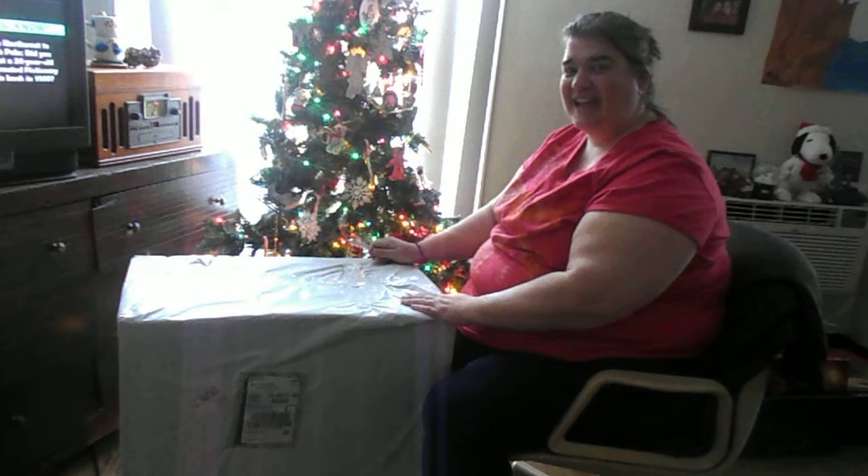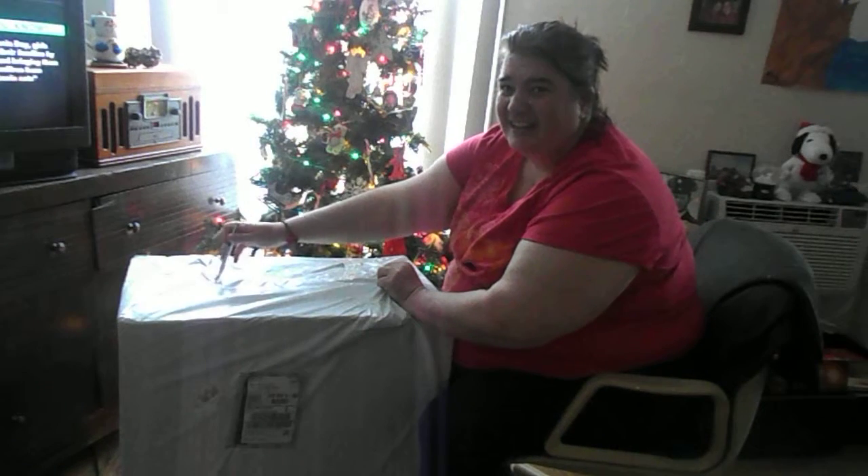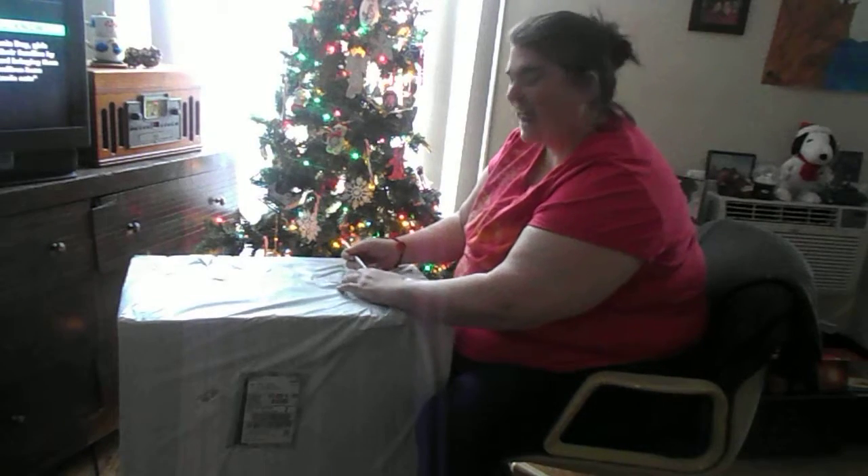So I thought for today I would actually unwrap it, and so this is my unwrapping video. Let's see what's in it, okay? Even though it's not December 25th — I didn't want to wait, I wanted to open it now.